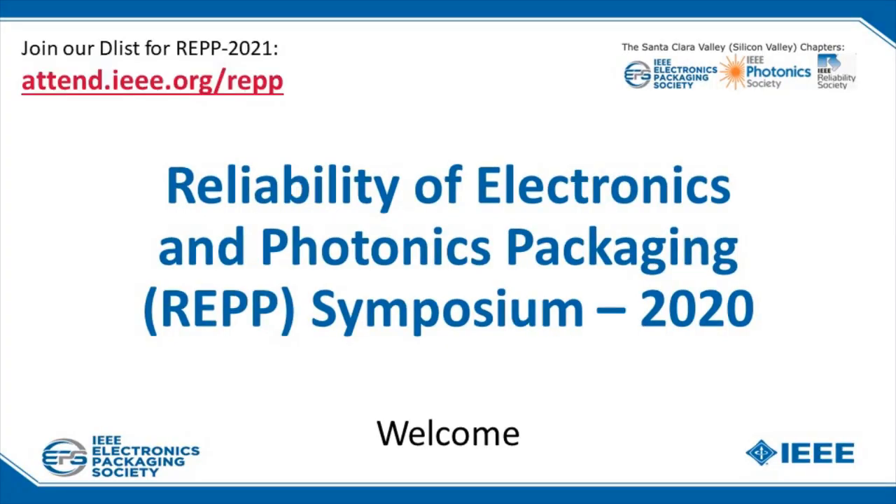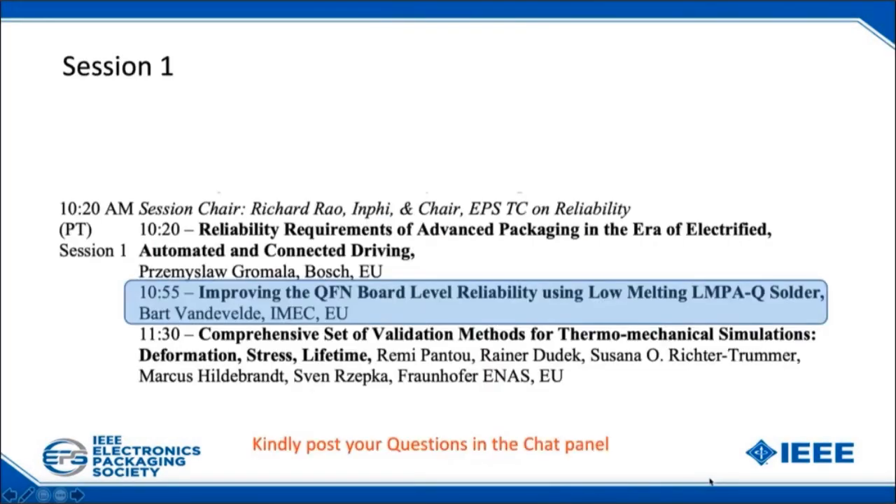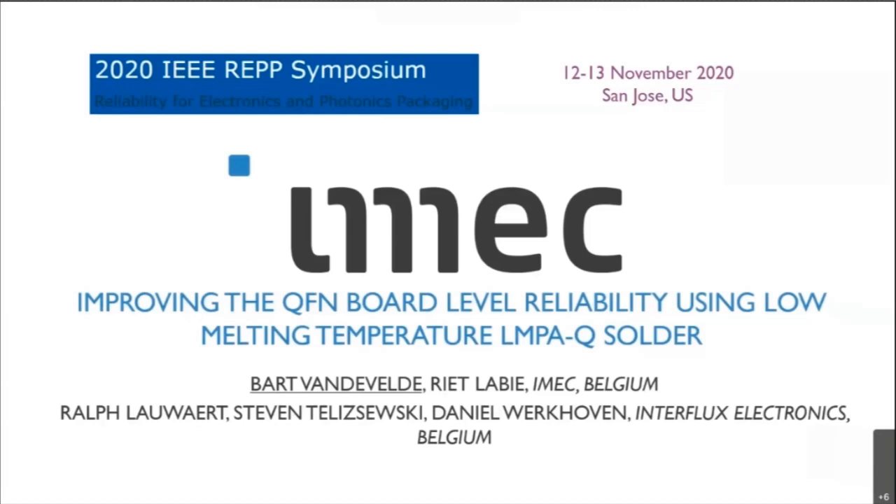Our next speaker will be Dr. Bart from IMAC. Dr. Bart has a PhD degree from the KU Leuven University. Since 1995, he has been working for IMAC, starting as a researcher and team leader in thin film packaging and 3D integration, and now he's coordinating several projects in the field of electronic system reliability and thermal management. He has 275 publications as author or co-author in the field of electronics packaging and system reliability. I'll turn it over to you now.